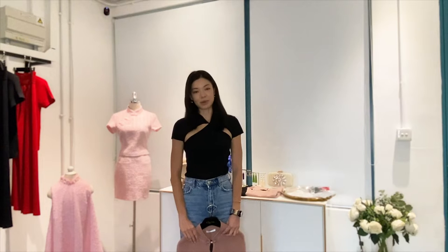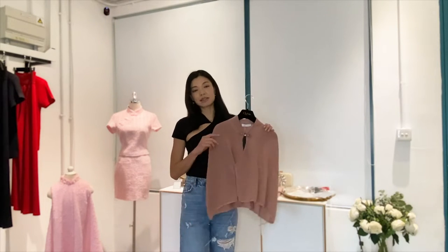Hello everyone, welcome to Cheapology Style SOS. Today we're going to guide you through how to style our iconic capes.